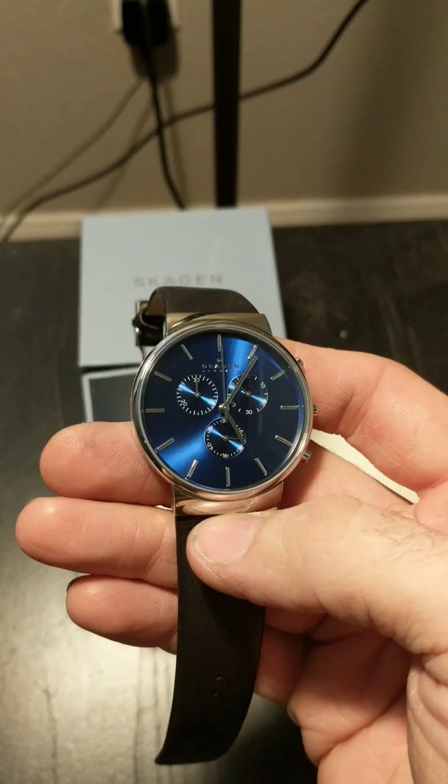I bought a couple other watches and I'll probably do a quick video of those as well, start posting them and see how this goes. And this is James signing off.